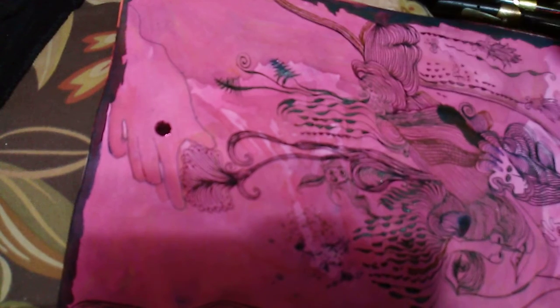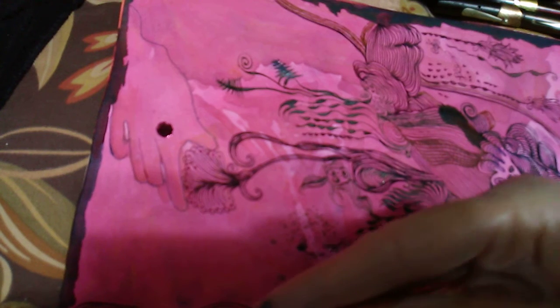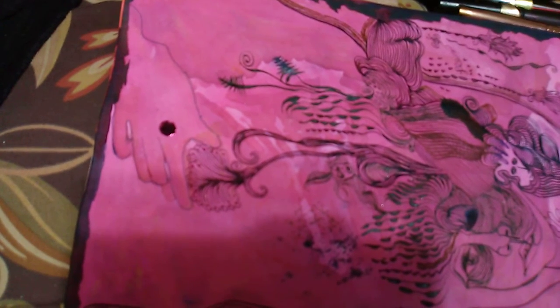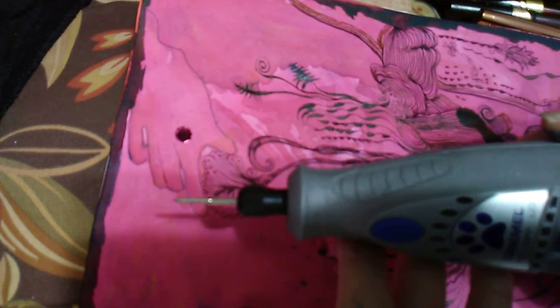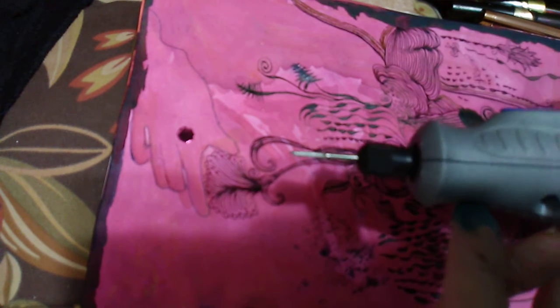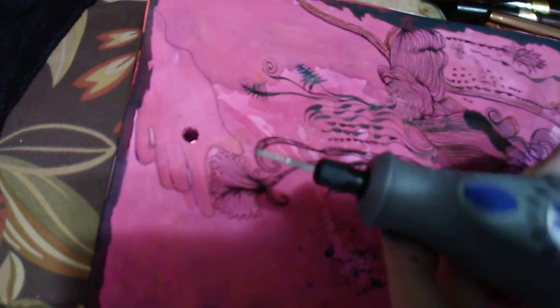There it is — playing around with my pens and my new engraver. Here's what I got for engraving: it's really meant for pet nails. My pet didn't take off running or anything when I turned it on — he hasn't had it done to him yet.